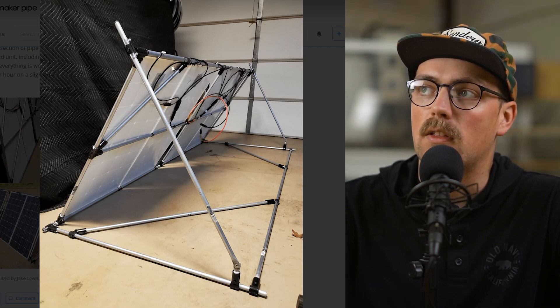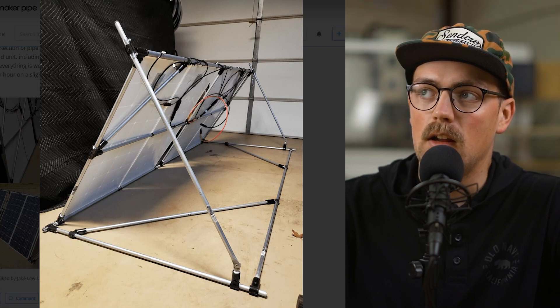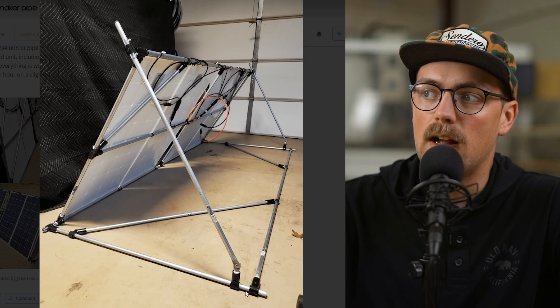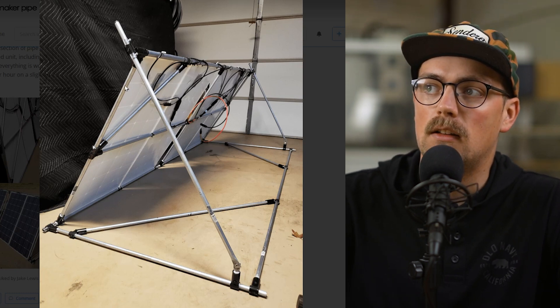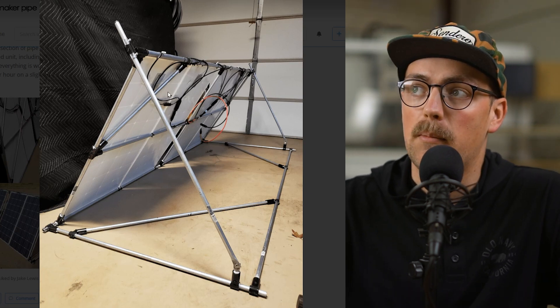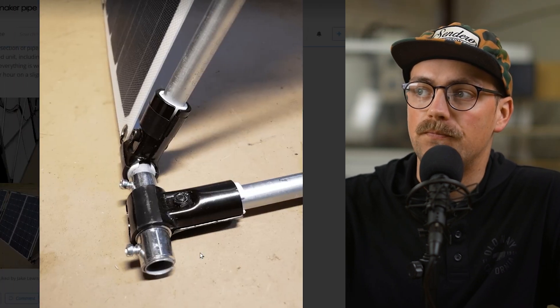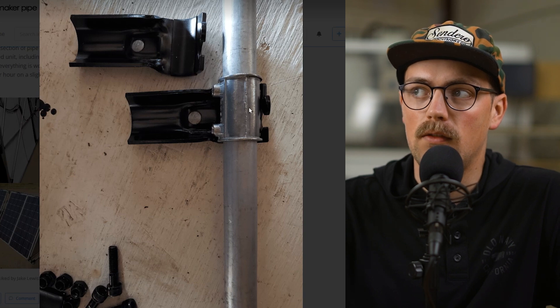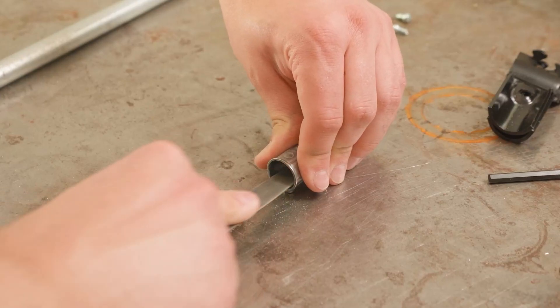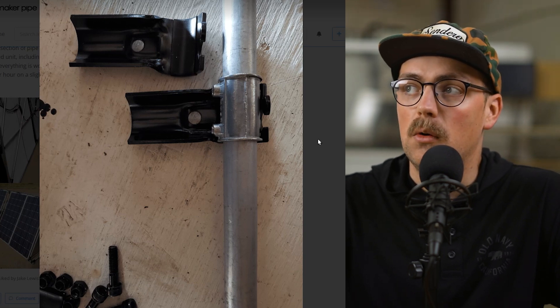He's got some bracing with 45-degree connectors in a few different places. Basically, it's just a few different rectangles connected together, and then there is an angled pipe that goes from the back of the stand up to the top, creating a triangle shape. This is what supports the stand and actually allows it to be flat-packable. He used some really clever hacks — first, off-the-shelf electrical couplings where he shaved down the wall on the inside to make them smooth and allow them to slide up and down the EMT conduit.